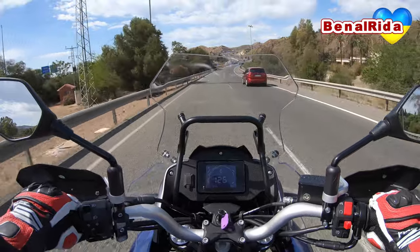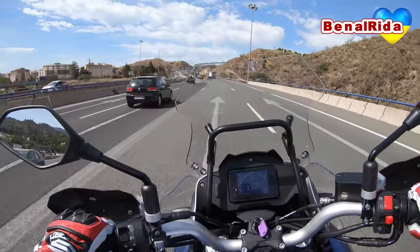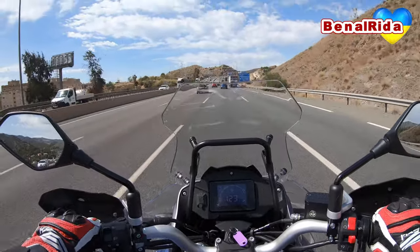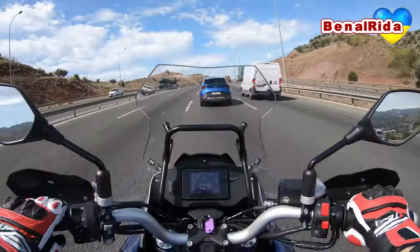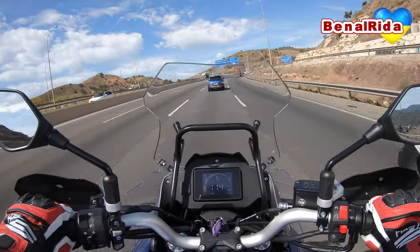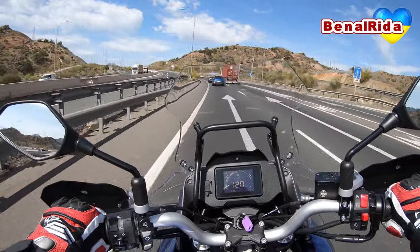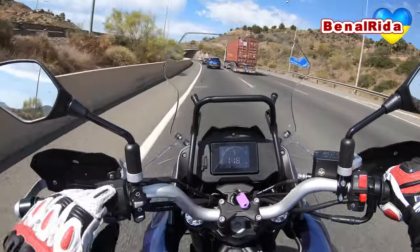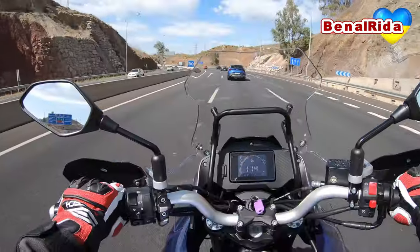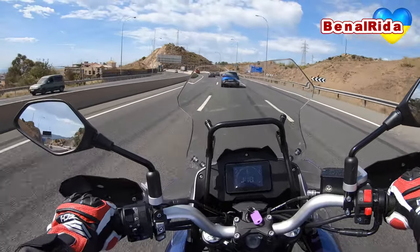The next thing I wanted to mention is the windscreen, which is not very good. It seems big with all the side extensions, and looks quite nice, but actually it's not really effective. It doesn't really go above your head — maybe up to the top of your visor at 175cm — and we get a lot of wind turbulence through this windscreen. It is fairly loud at speed, much louder than other bikes I've ridden. So the windscreen is unfortunately not the best. At least you have that handy little bar where you can mount your cell phone or GPS.